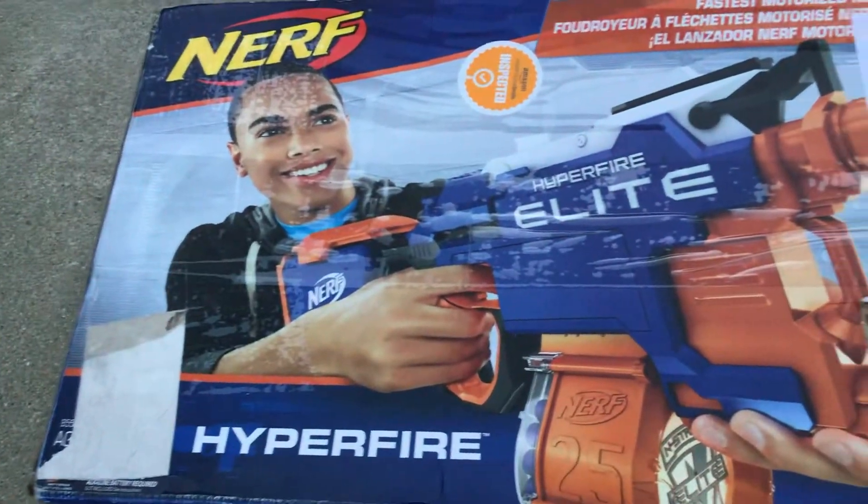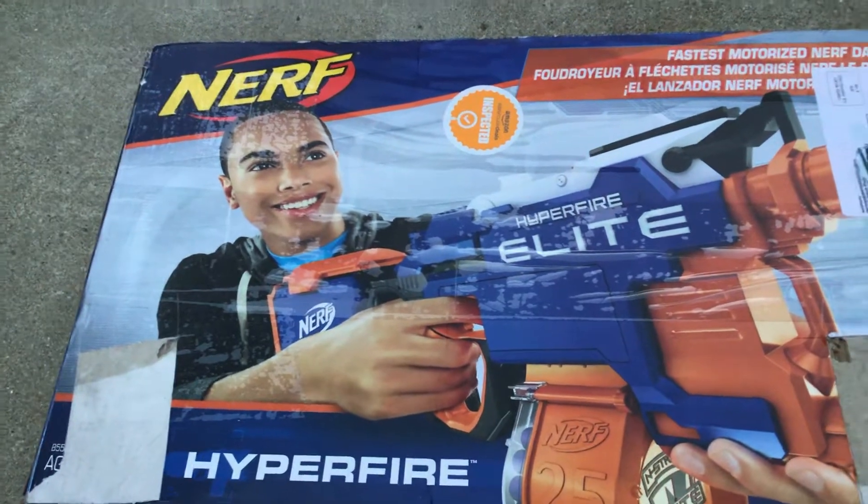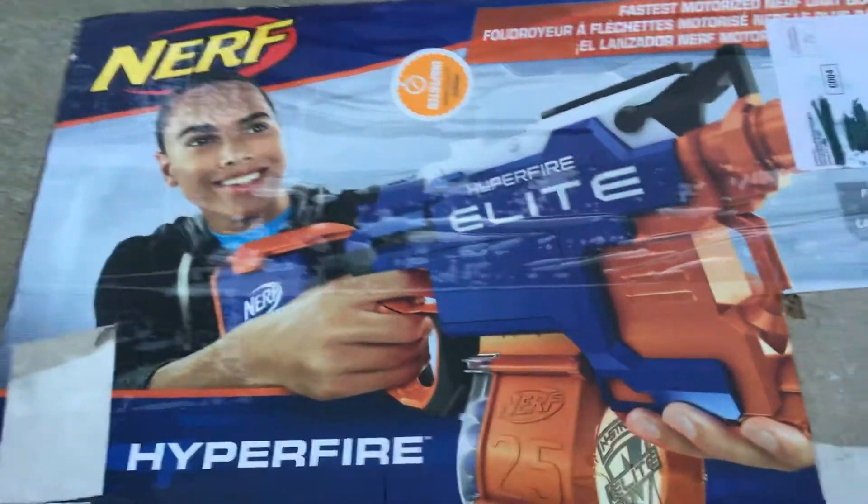Hey guys, welcome back, it's Buckstool25 here, and today I'm going to be unboxing the Nerf Elite Hyperfire.